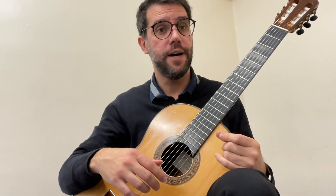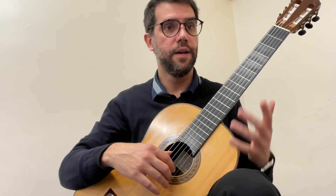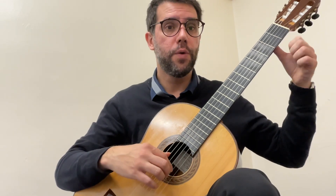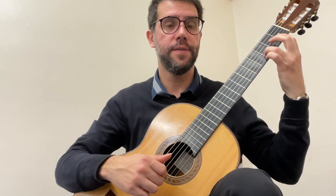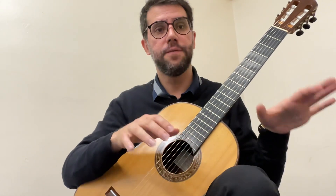Now the second half of this phrase — it starts on B, kind of the same thing. And that's the second half. Now I'm going to try to memorize and play the first half and the second half all together.